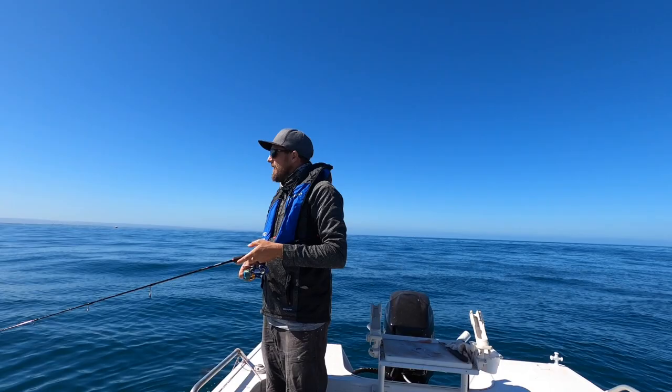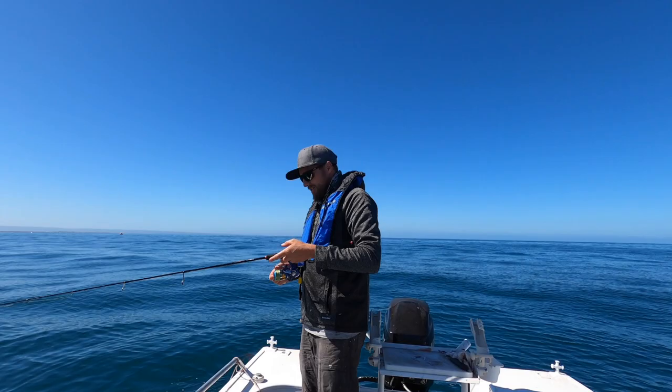I brought a little micro jig stick — it just makes it so much more fun when you're working these little jigs and you get a hookup.